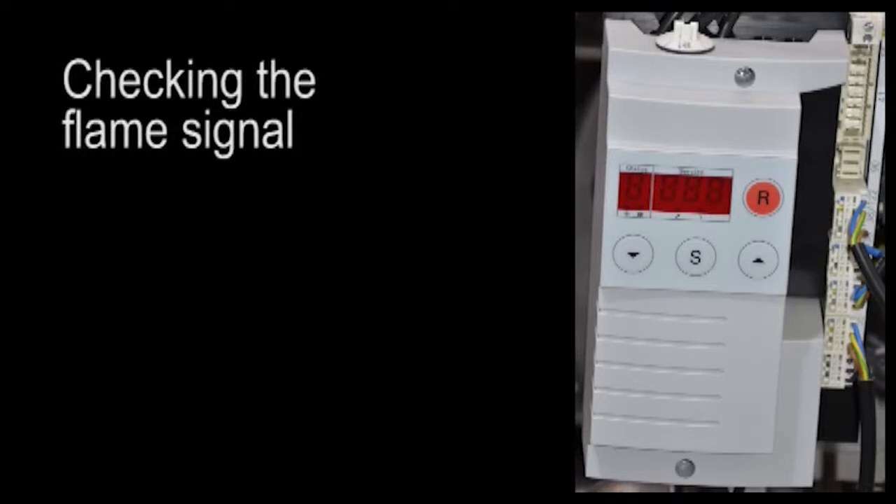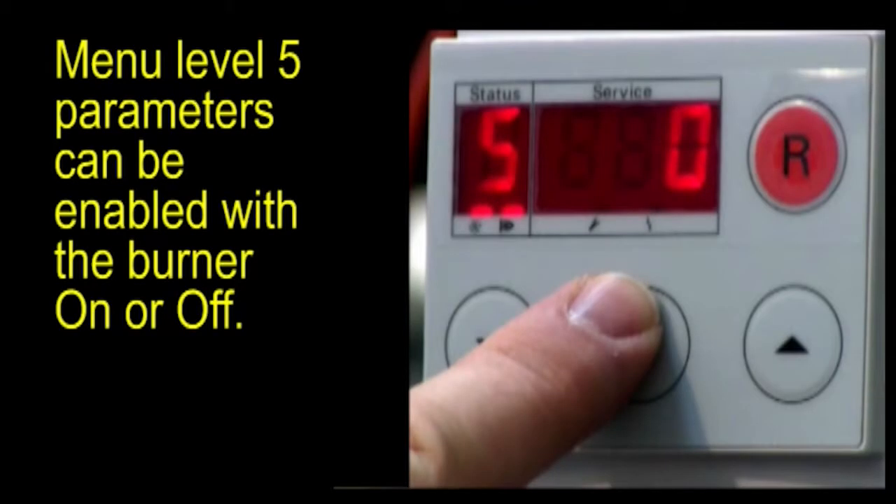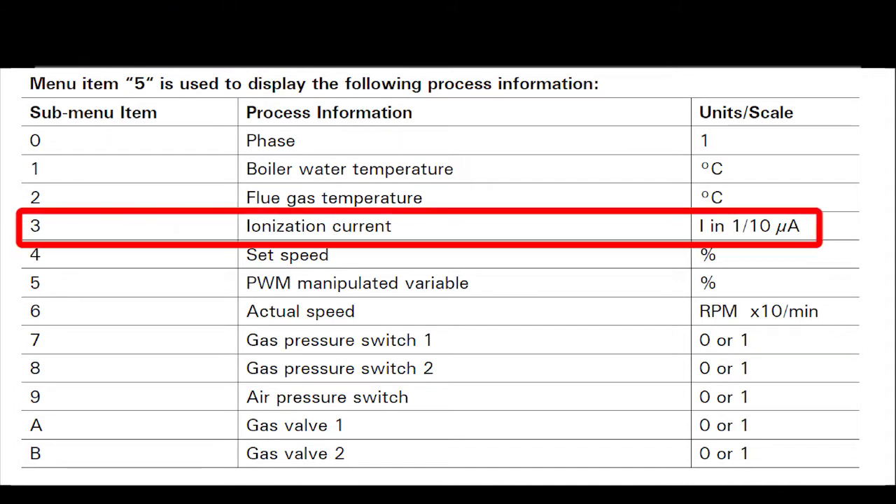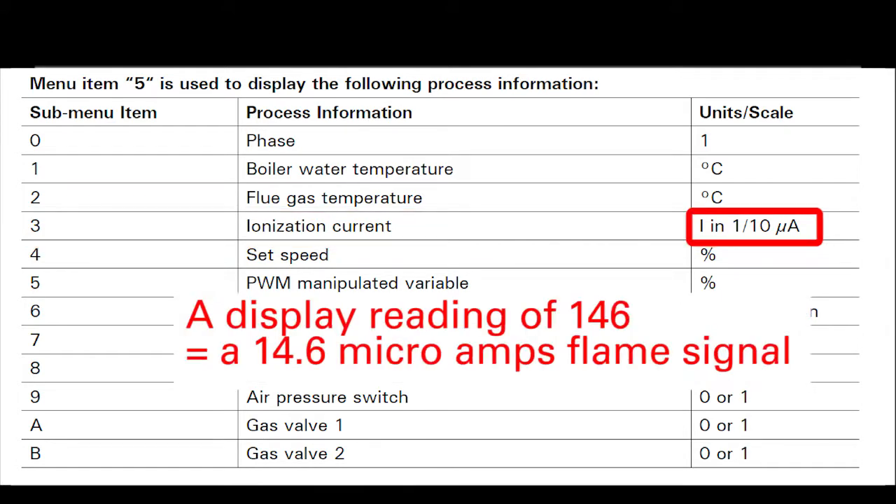Checking the flame signal: all menu level 5 parameters can be enabled with the burner on or off. Flame signal is located in menu 5 level A. A chart of the level 5 menu items can be found in the CM2 service manual. Flame signal can be checked at submenu level 3 at a 0.1 microamp resolution — a displayed signal of 146 represents 14.6 microamps.